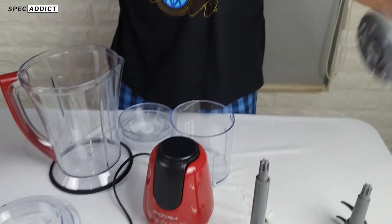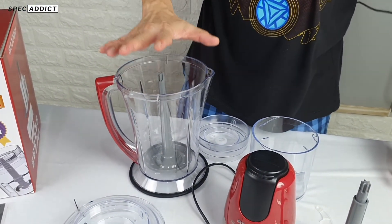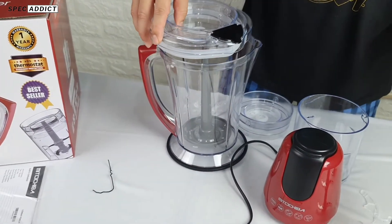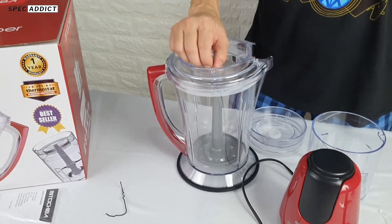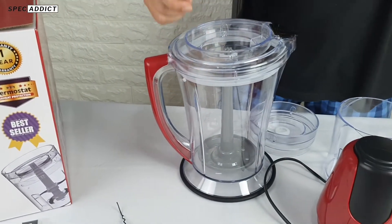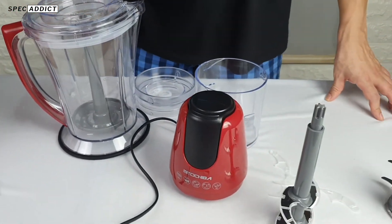This is the egg whisk attachment — it's only for the 1.5-liter bowl cup. No need for me to demonstrate because the process is the same as when you attach the blade. That's the brief review from me. If you like this product or this video, please subscribe, comment, and like. That's all from me. Bye.